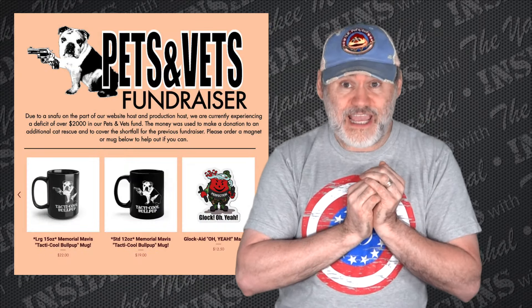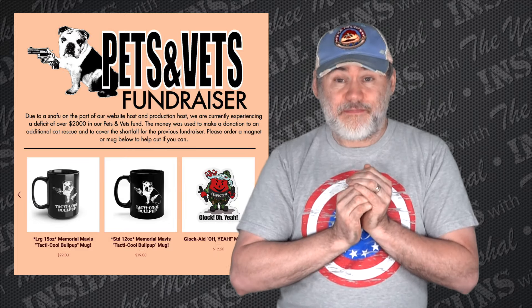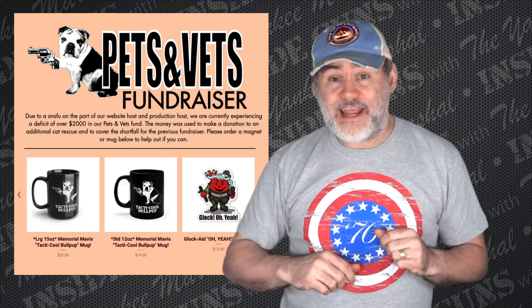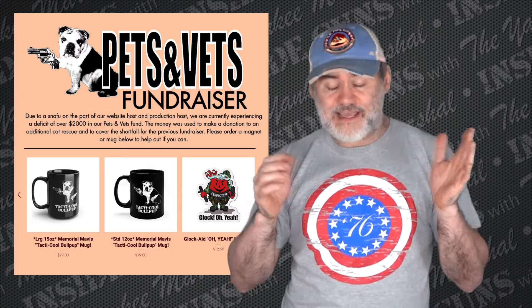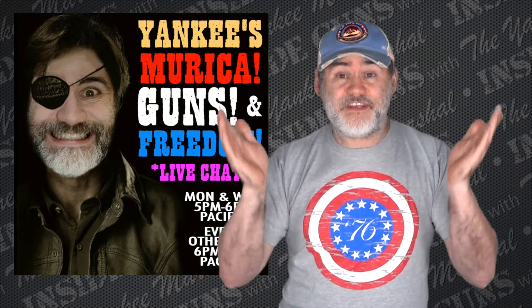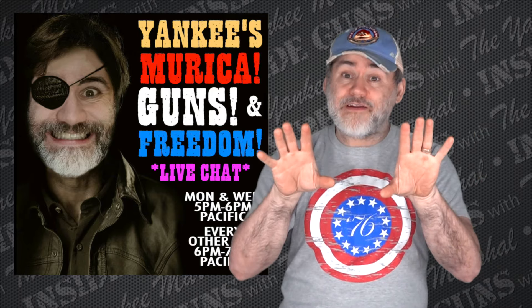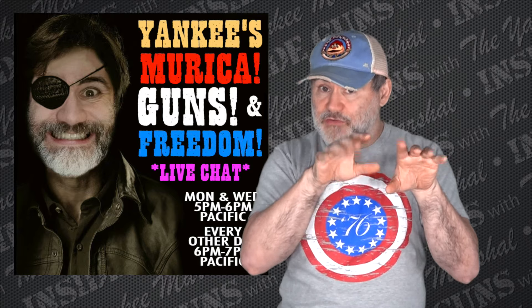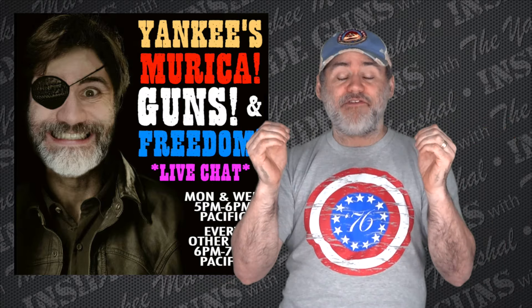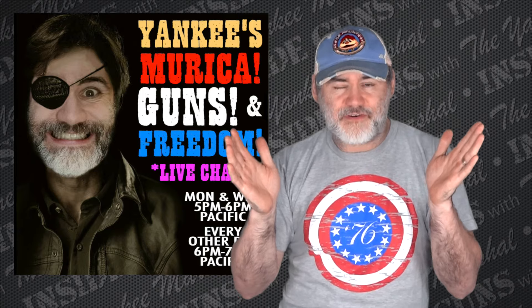Alright everybody, that's it for me today. Before I leave, I want to remind everyone — just like I talked about the mugs earlier, we are still doing the fundraiser to make up the difference in the Pets and Vets program, where we went negative $2,200 last month. So if you can participate in that, please go over there. There's the mugs, and there's the Glockade Man magnet right now if you want one of those. And I also want to remind everyone we do a chat every night at 6 p.m. Pacific time — except Mondays and Wednesdays when it's at 5 p.m. because I'm the opening act for Never Enough Ammo.